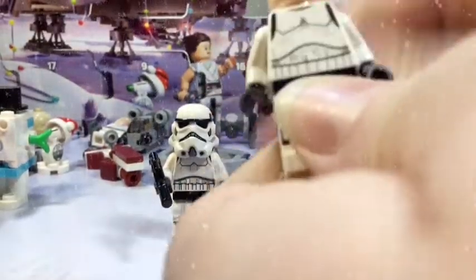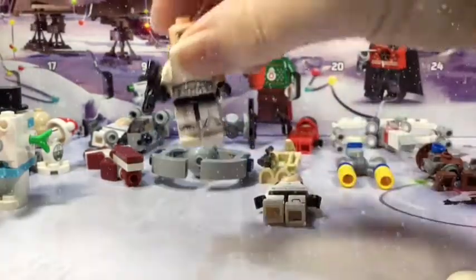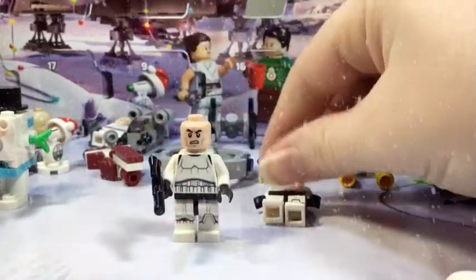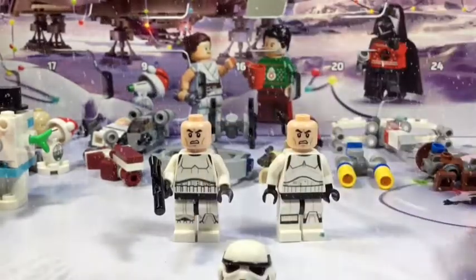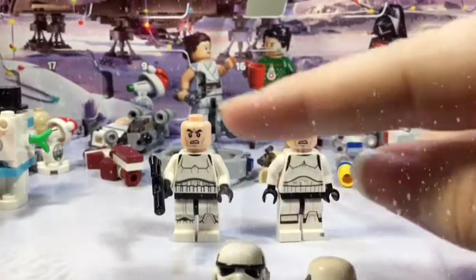The heads are just the normal clone trooper head — that's the head they have for all of the stormtroopers because, you know, they're all the same person. Same head, but the difference in helmets is pretty tremendous.